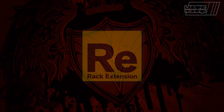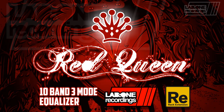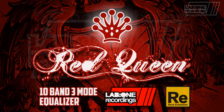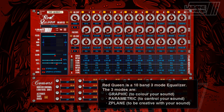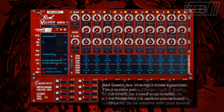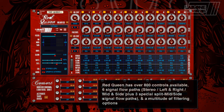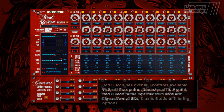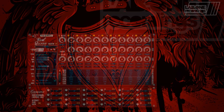Lab 1 Recordings brings their latest rack extension to Propellerhead Reason: Red Queen, a 10-band, 3-mode Equalizer designed for coloring, controlling and being creative with your sounds. With over 800 independent controls, 6 signal flow paths and a multitude of filtering options, Red Queen is equivalent to an audio Swiss Army EQ.